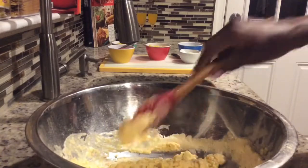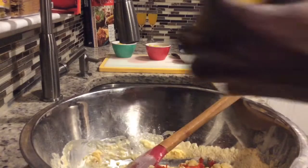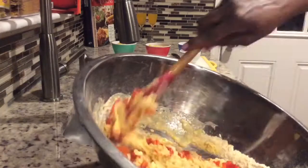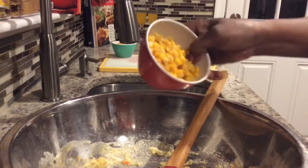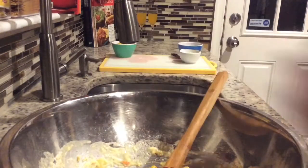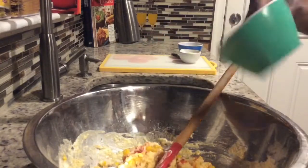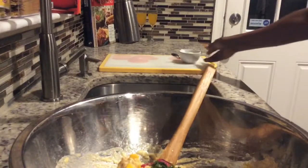Then we're going to add the peppers — the chili and the bell pepper. It already has a beautiful color. Add the kernels — drain the kernels if you got them from a can, take out that water — two cups for this recipe. This is a very tasty and rich nourishing muffin. Now add the basil and the softened butter.